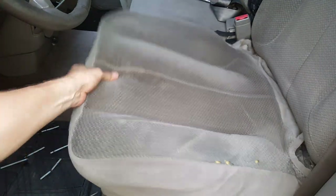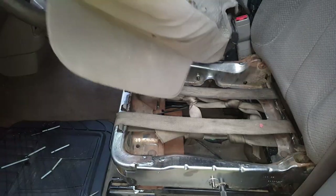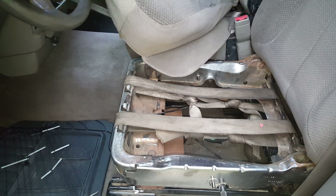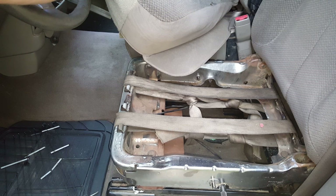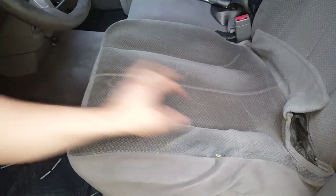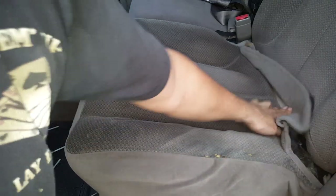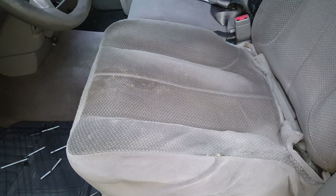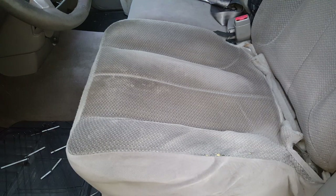Anyway, this is just my temporary fix because I don't know how long I'm going to be waiting on that material. I've got a couple of seat belts and I just tied them snug. And actually, believe it or not, it sits better than it was before — because that spring was all broke. So I'm just going to deal with it until I get my new spring.